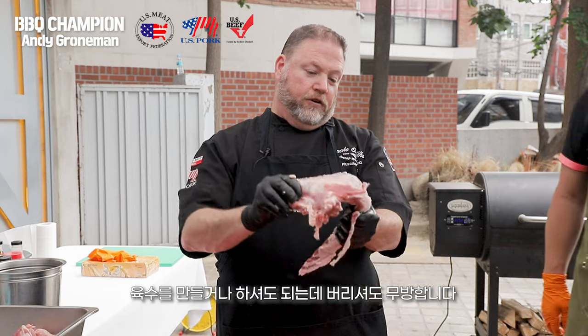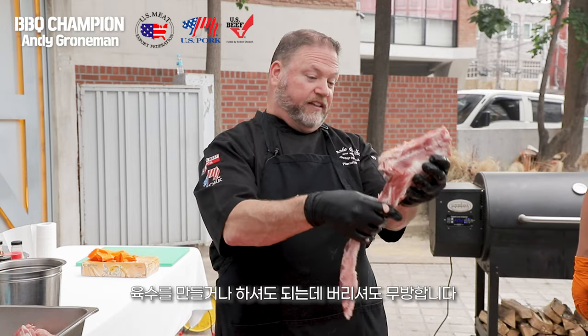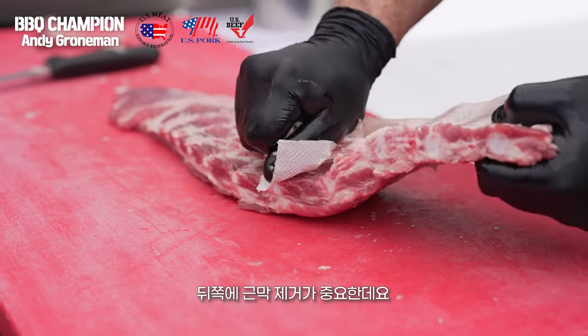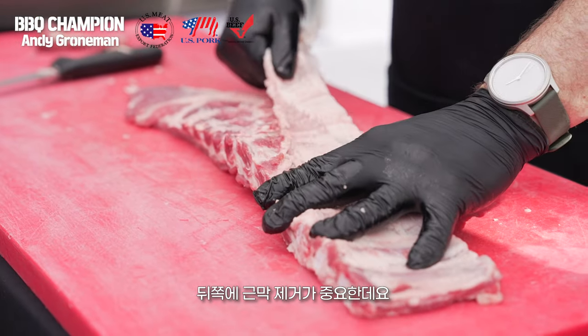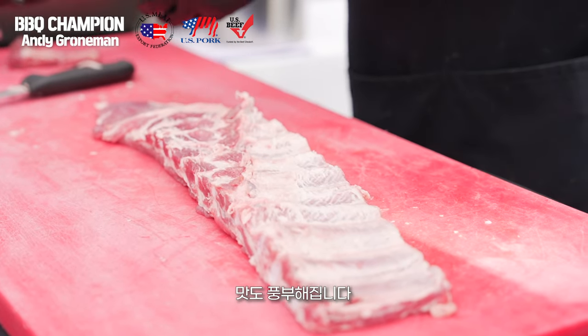You could make a stock or something with it if you wanted to use it for soup, but other than that you could throw it away. We peel the membrane off the back side — it allows more of the smoke to penetrate and get more flavor all the way through.